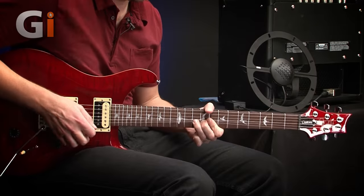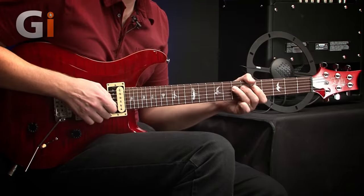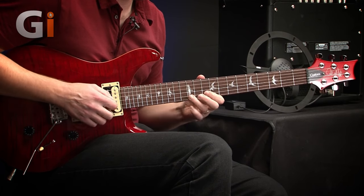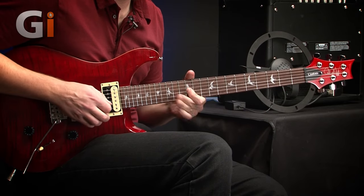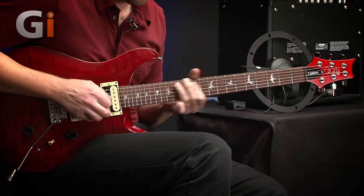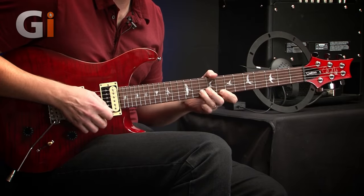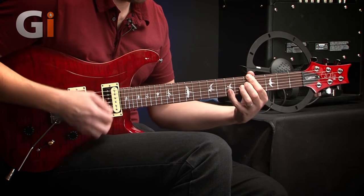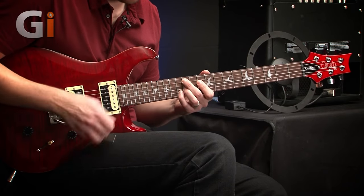Let's try it on a distorted sound as well. Really sweet, really sweet sounding. It has got the top end to it, but I'm really enjoying that. Just to reiterate, the EQs on the amp are flat. On this neck pickup I'm getting such clarity from it. It sounds brilliant.